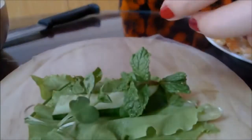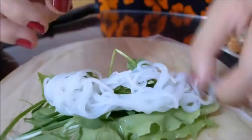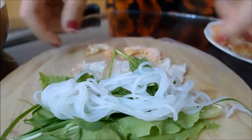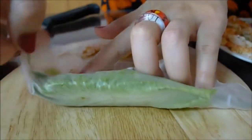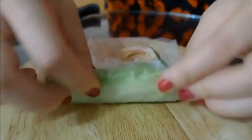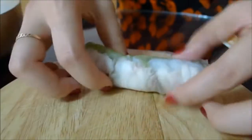Let me demonstrate it one more time. Place all the ingredients on top and roll one to two rounds before folding up both sides — gently but tightly, just like the way you hug your sweetheart, okay?